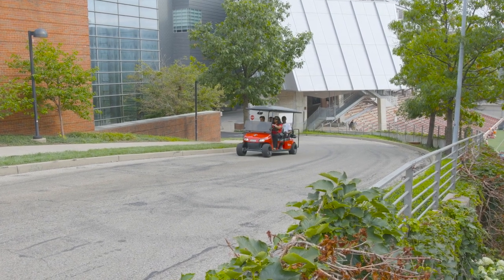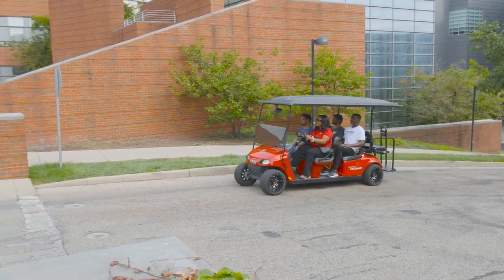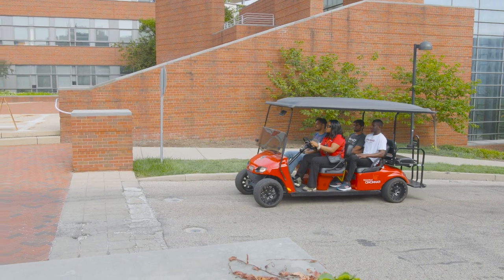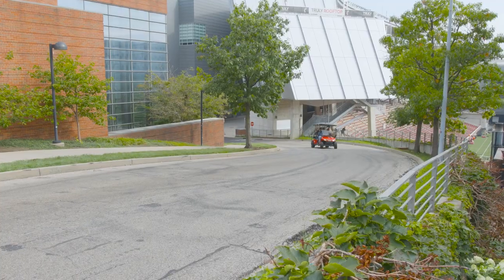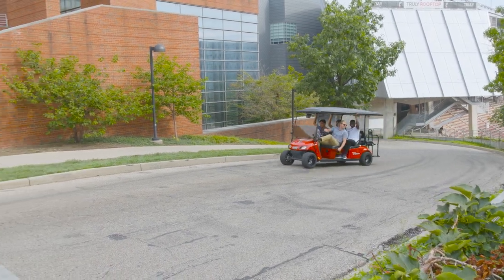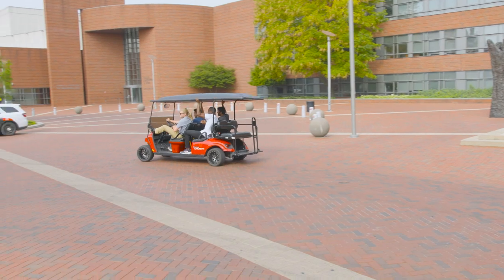UC golf carts are allowed to drive in the street and on sidewalks of UC's premises. With that in mind, if you're driving around a curve or going through an intersection, be sure not to speed through it and to yield to other drivers when necessary. If you drive too fast around a corner, the golf cart could tip over, and if you don't yield at intersections, you could cause an accident.